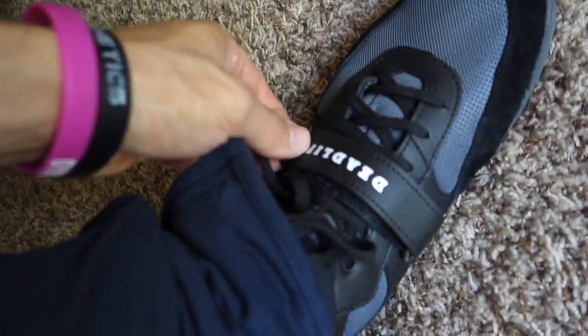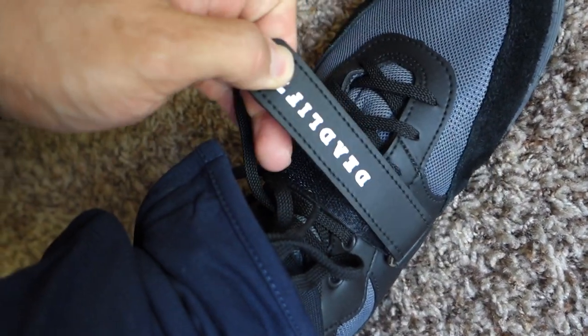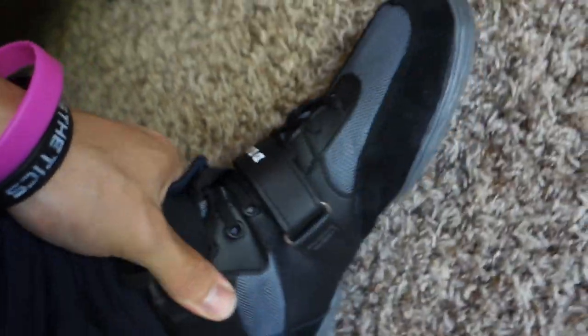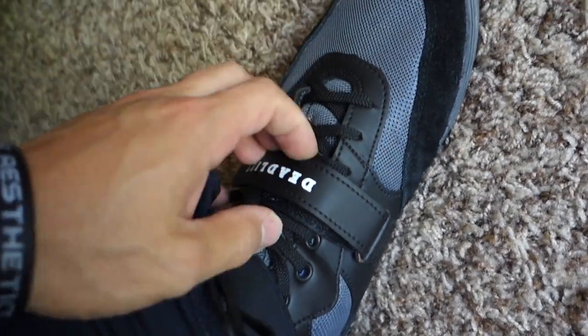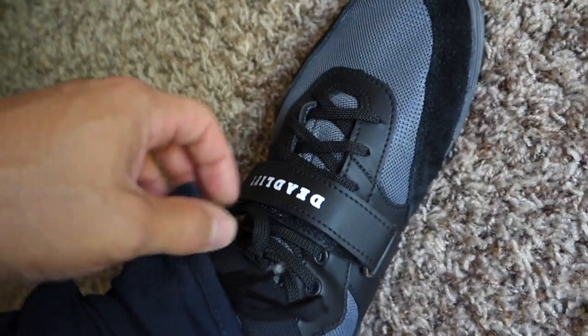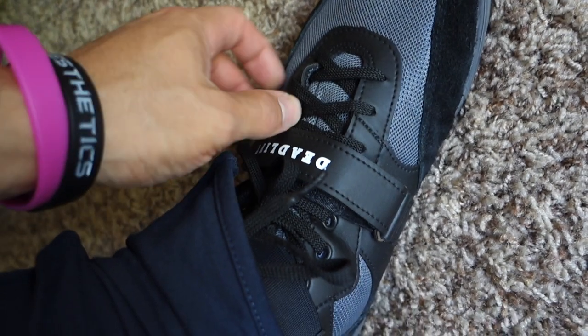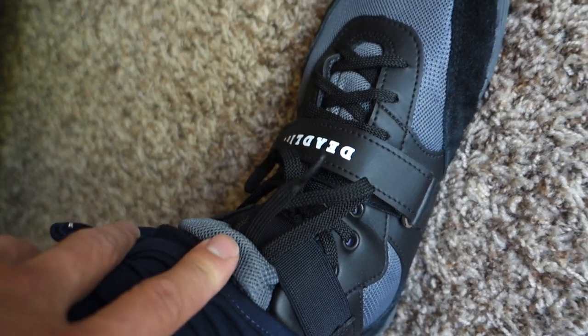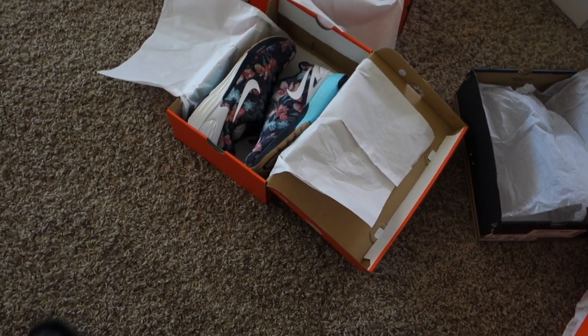I almost forgot - the main thing is the midfoot strap. There's a strap that can be tied around your leg and ankle as well, so you can easily adjust these without using the laces to tie it super tight. You can just use the straps for tightness and get the perfect fit. I love them.